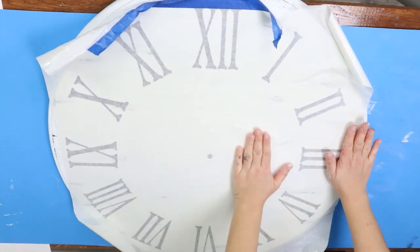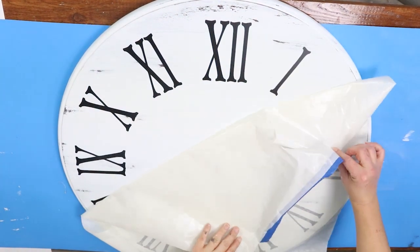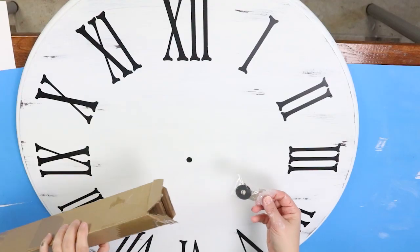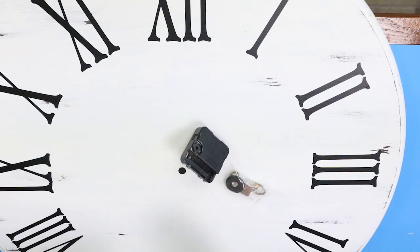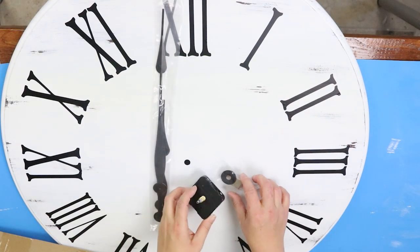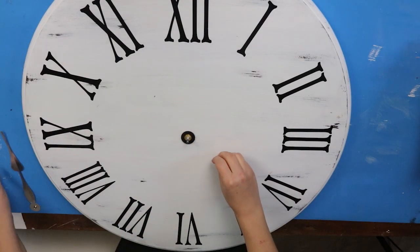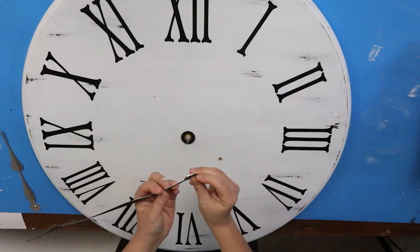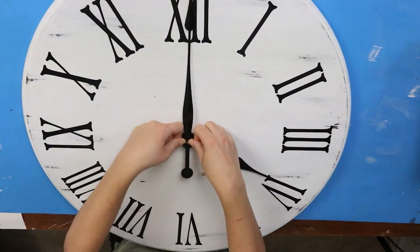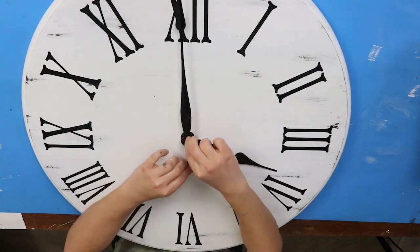Once you get it all smoothed down, you can remove that top piece. I couldn't believe how perfectly this stencil fit this table — I just thought it was awesome. The next step was having my husband drill a hole into the center of the table so I could fit my clock kit in there. You can pick up clock kits off Amazon. All you do is put a clock piece in the back and follow the directions to put on your hour and minute hand. This was so easy to put together — once you put your battery in, it starts to run. I decided to hang this up in my front room right next to my girl's piano, and it looks so great for a table that was just sitting in my garage.